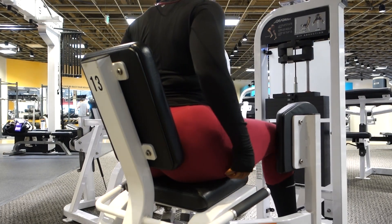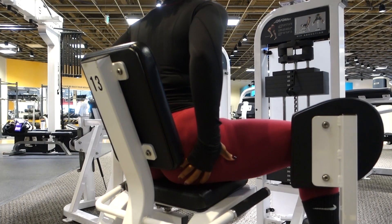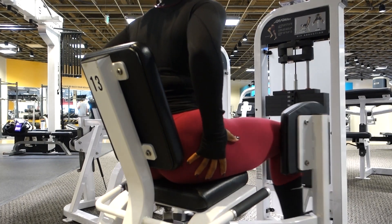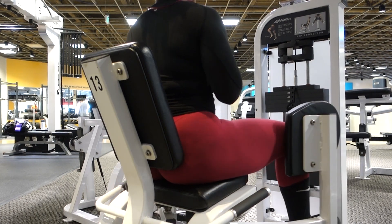What's up guys and welcome back to my channel. For today's video, I wanted to simply show you three of my favorite resistance band glute activation movements.